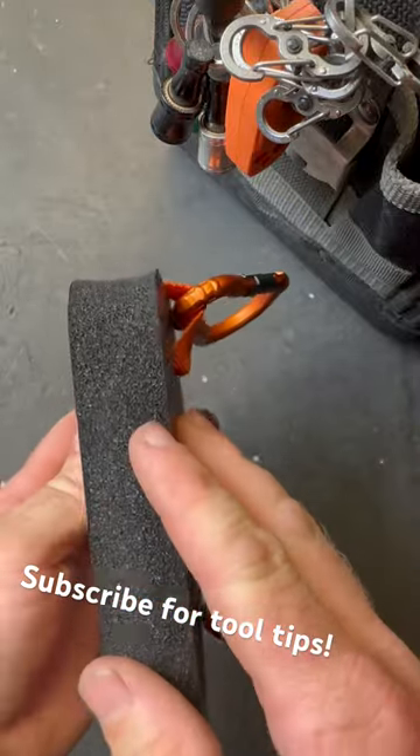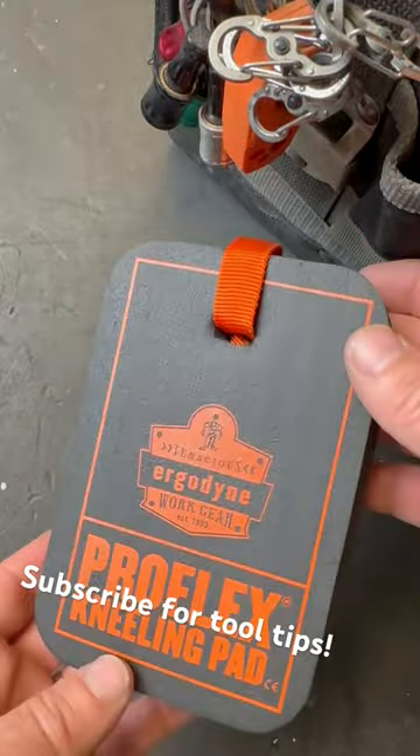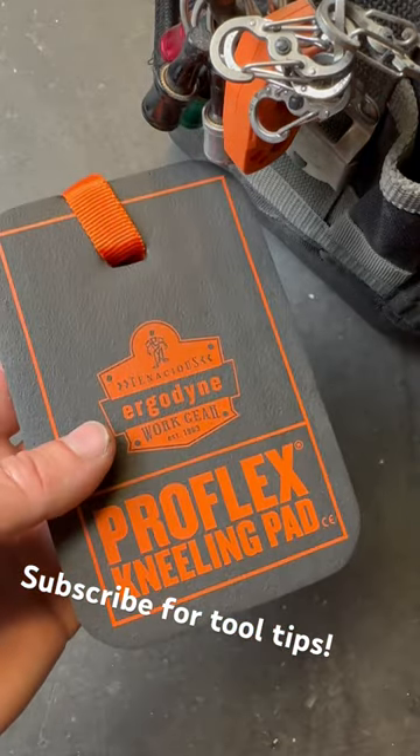Stick it right under your knee. It's a perfect size for just one knee obviously. You can hang this even on bags as small as like the TP4B or something and it works great. It's a really handy little deal — keeps me from hurting my knees a little bit more on the job.